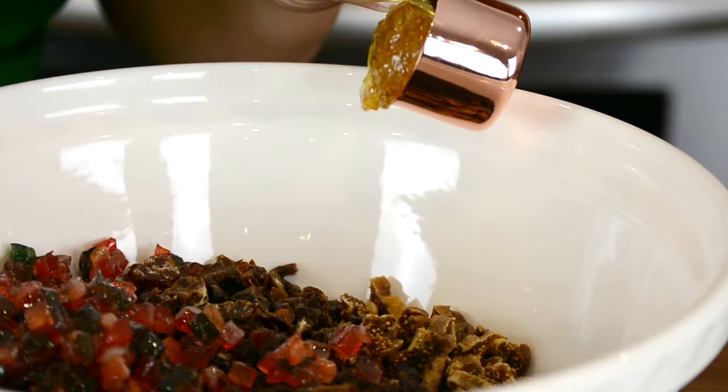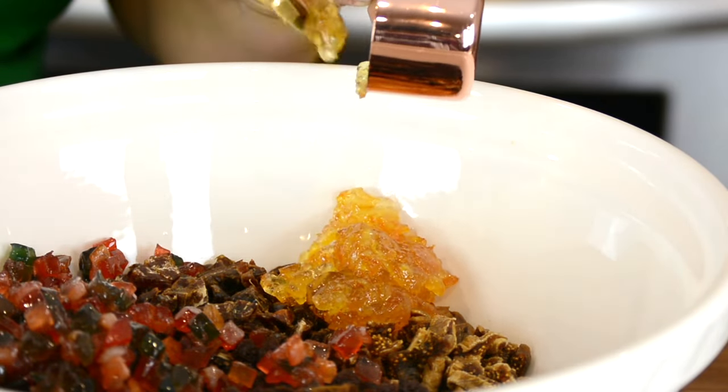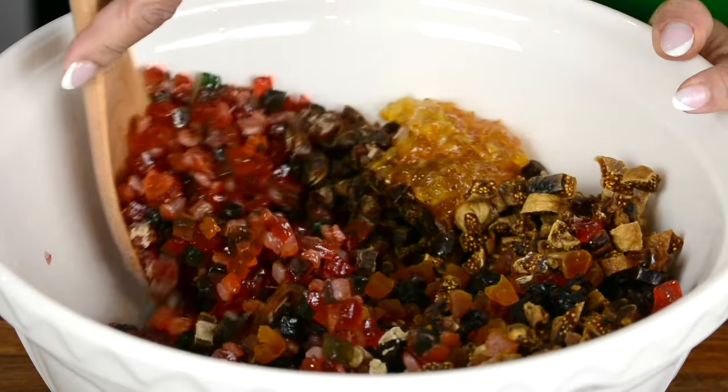To that, let's add a quarter cup of orange marmalade, which is going to give our cake that perfect zing. Let's give the fruit a good mix so that they get well distributed.